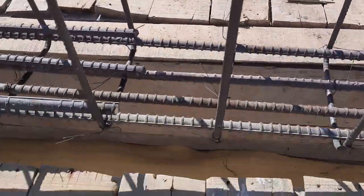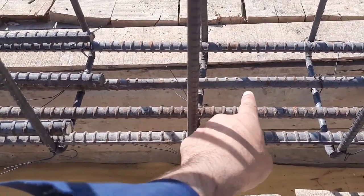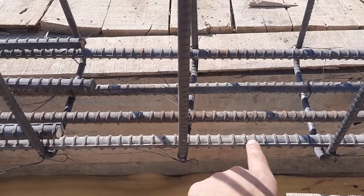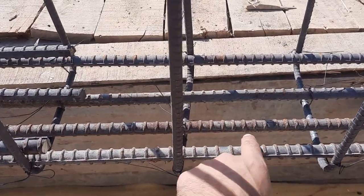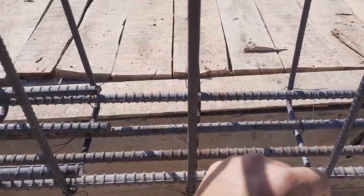You can see here we have four steel rods at the bottom — one, two, three, four — which diameter is 16 millimeter. We have four steel rods in the tension zone.